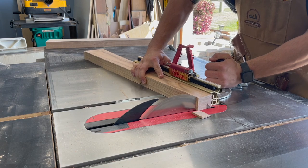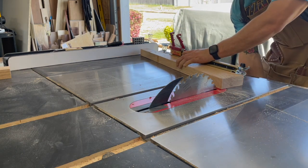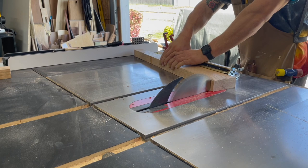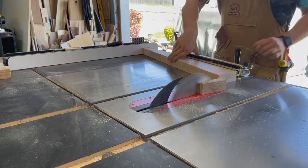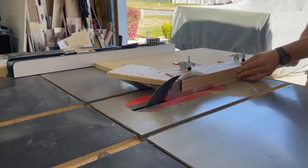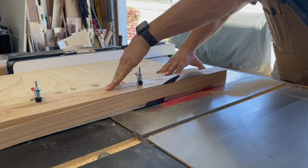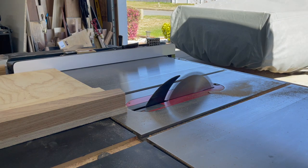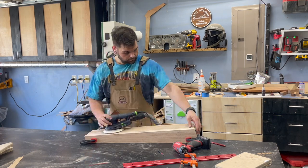Once all four legs have those angles marked consistently, I'm using a stop block and a 1-2-3 block to get them all in the same position so they're the exact same length. You want a stop along your fence so the leg can't get pinched between your blade and your fence — that's a super dangerous situation you definitely want to avoid. I also put my tapering jig with toggle clamps to use, which made this so much easier.